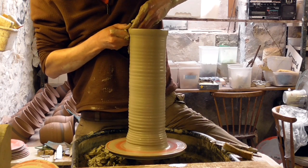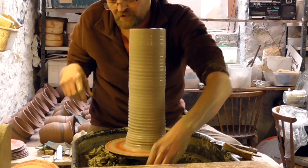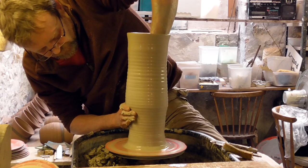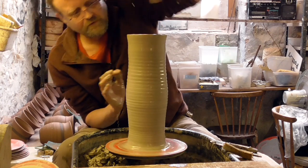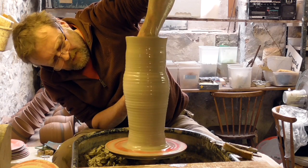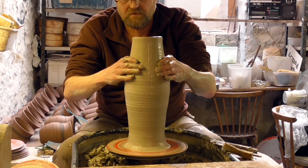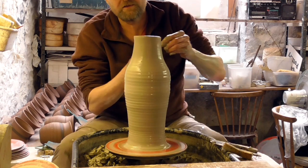I need to cut my fingernails - it's digging into the clay inside a bit. So that's the final lift now. The shape will make a sort of bellied form. I'm just going to narrow it in a bit at the bottom, just flare it out a touch. I'll do the top first and then I'll finish off the shape of the vase. As you can see it's been a little bit off at the top but I'll just nip that off.